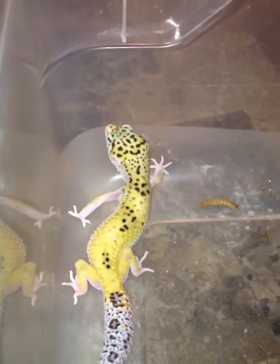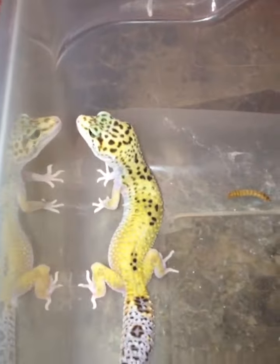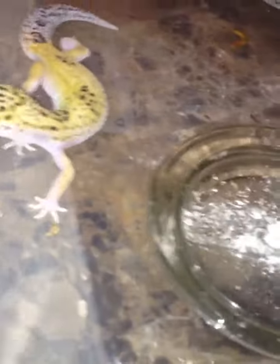This one is off of a Blood Hypo bred to the gym — snow white and yellow, het for Tremper, het for Eclipse. I have to prove this one out; can't really call it right now. It does have Eclipse eyes. I want to say it's a Hypo Eclipse.